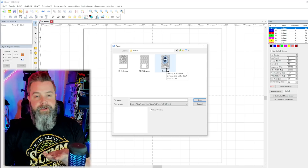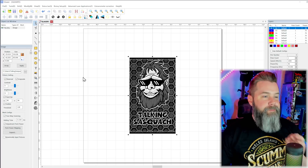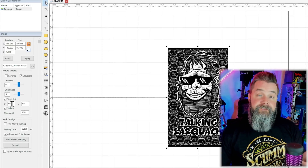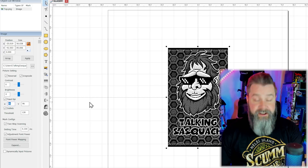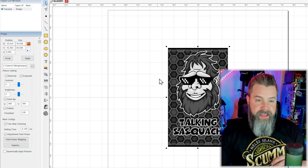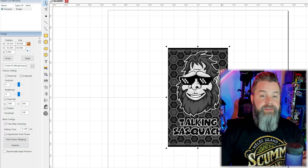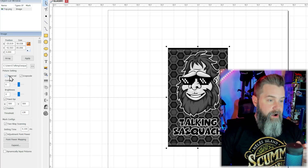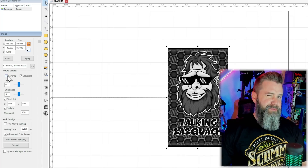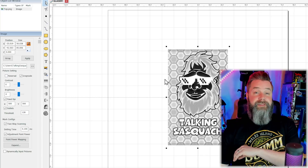Once we open the image, we'll notice — wow, that looks awful. No problem, we'll fix it. What's going on is it's got a fixed DPI, so we're going to go ahead and change that to 500. And look at that — it looks so much better now. I'm going to invert this... oh, it's already on reversal — that's why it looked weird. I don't remember designing it this way, because I didn't. Undo reversal — that's what it's supposed to look like.